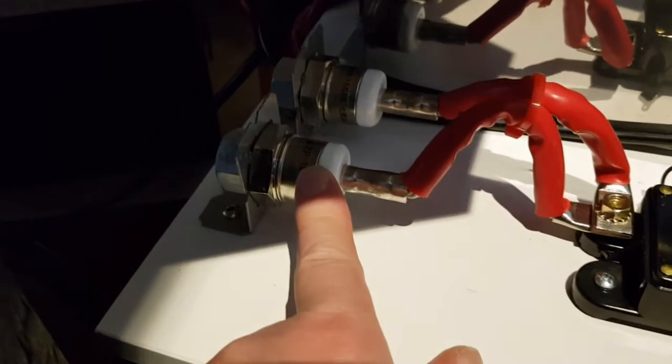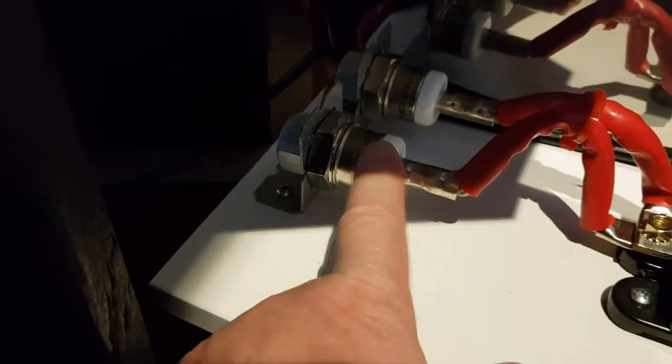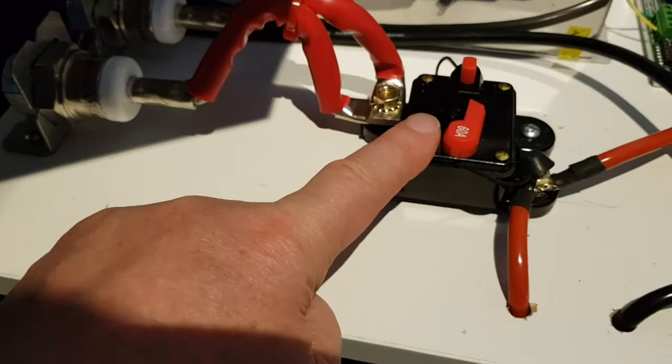The diodes are rated at 100 amps — way over-specified for this application, but these were reasonably cheap. They are joined at this point on the breaker, a 60 amp breaker.